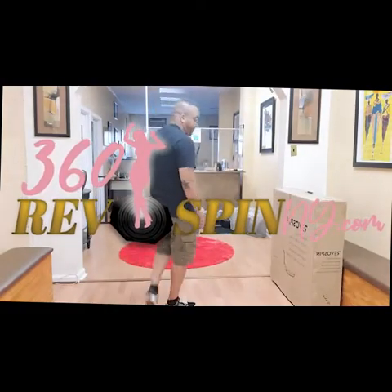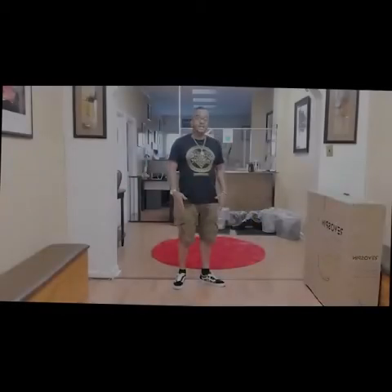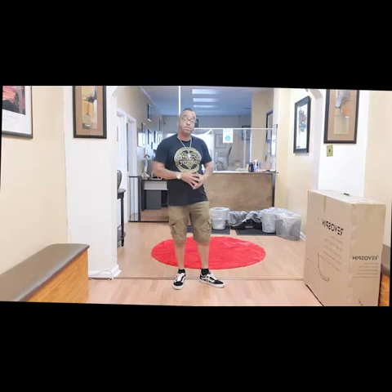This is Econ from 360revospinny.com. Right now, what we're going to do is — we've got a Revo Spin R6 automatic that we're going to put together for a client tomorrow named Dan. He's coming from Michigan.